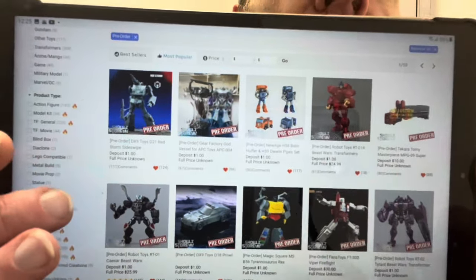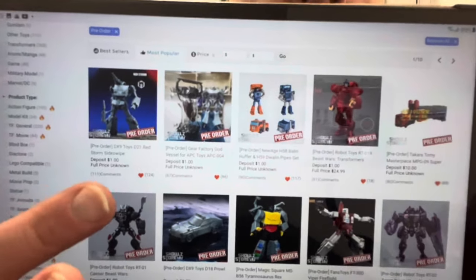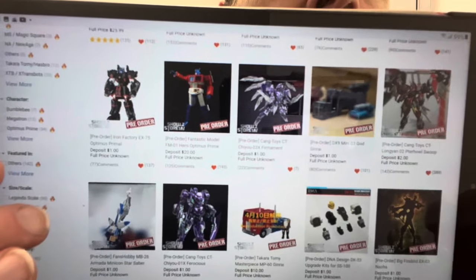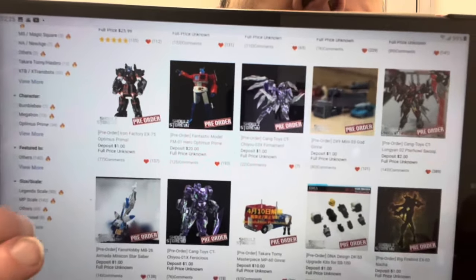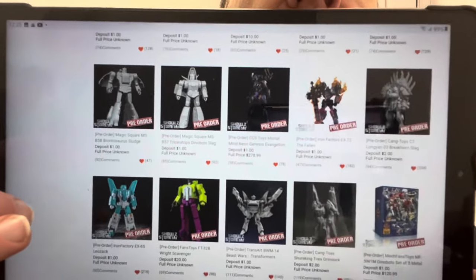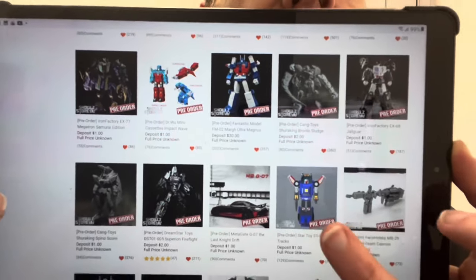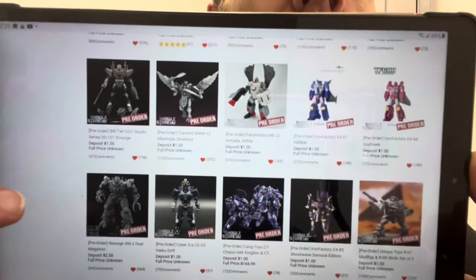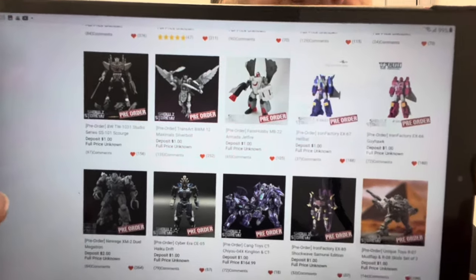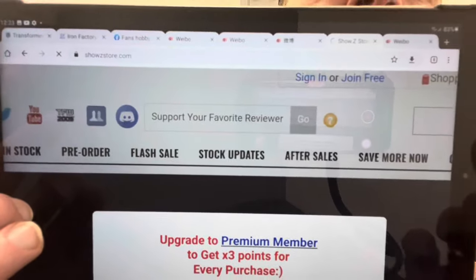If you want to see where you can get these from and help the channel out, check out the pre-order page. You can see Super Ginrai, Magic Square Dinobots, New Age Huffer and Pipes, DX9 figures, the Kang Toys ones I just showed you, Fans Hobby Star Saber, Yolo Park 30, masterpiece movie Tracks from Star Toys, Iron Factories Leo Kaiser, masterpiece take on Skids and Mudflap — loads on there. Sign up for your own account and pop ToyZarrus in the referral bar.